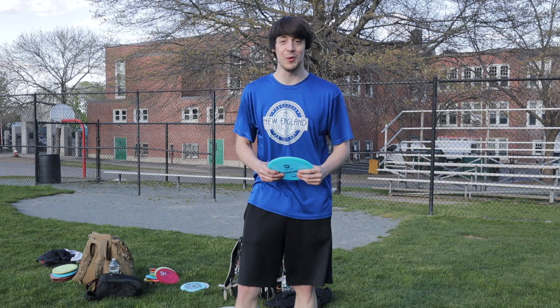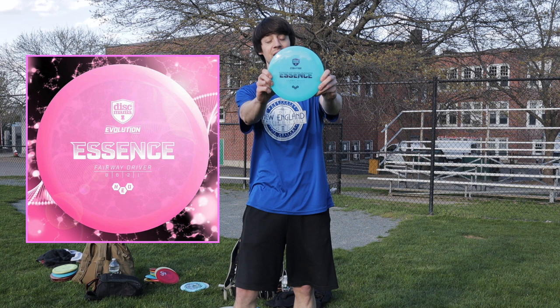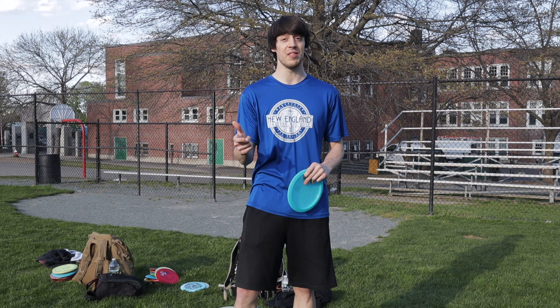What up Hawk Squad! Coming at you with a review of the brand new Discmania Neo Essence. This disc is supposed to be a little bit faster and a little bit more understable than the S-Line FD, but a little bit slower than the S-Line TD.